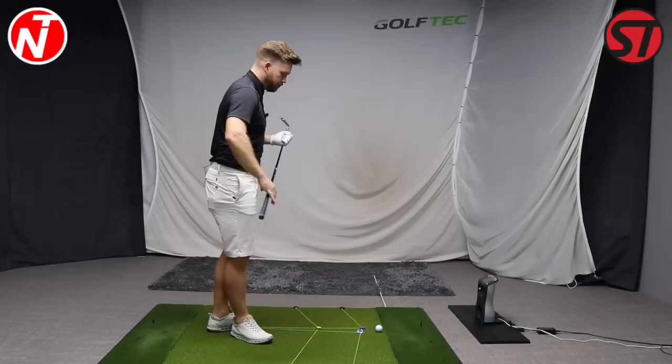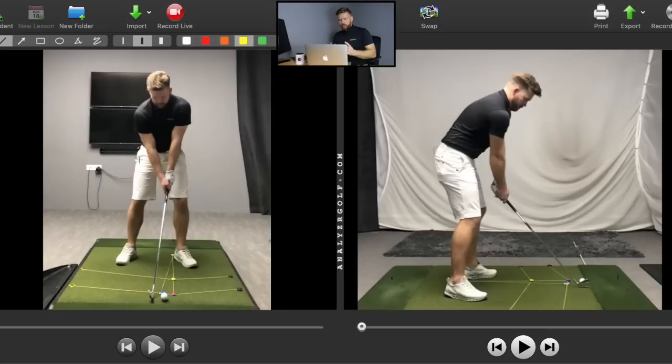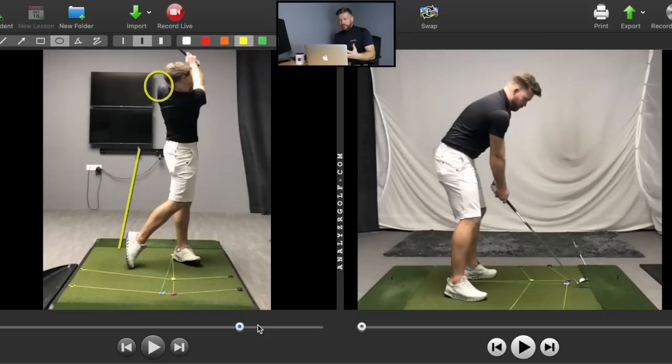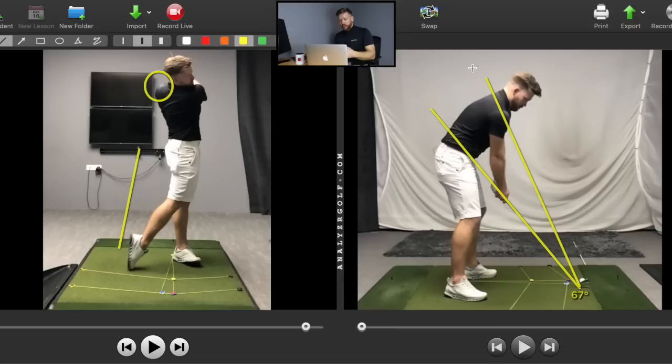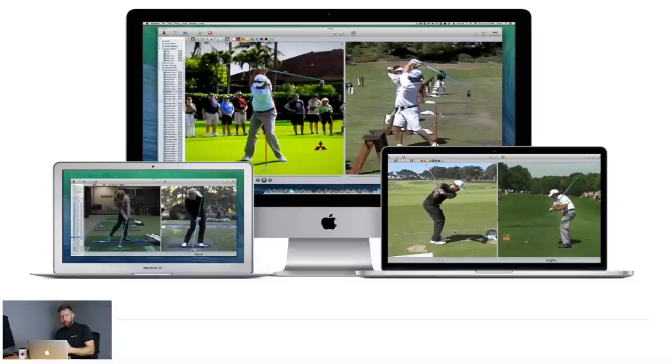I'm going to hit a shot and then sit down and take a look at my swing to give you an idea of how to measure it. I've got the camera set up face-on and from down the line. When we analyse my swing, we're going to use circles and lines to help reference the golf swing. The app I use is Analyzer Golf, which is downloadable on the Mac — a fantastic bit of software. There's a student version and a pro option, and I'll link in the description some links for the app along with a product code for a discount.